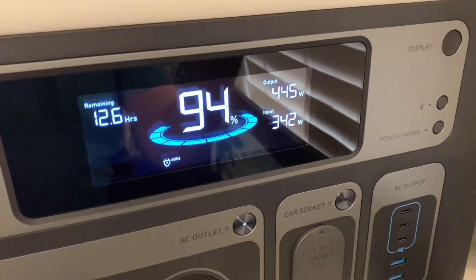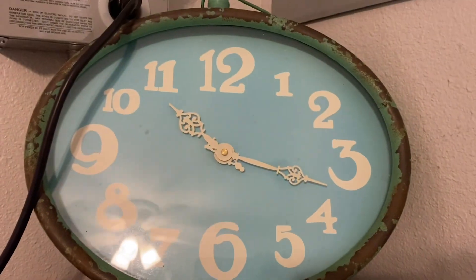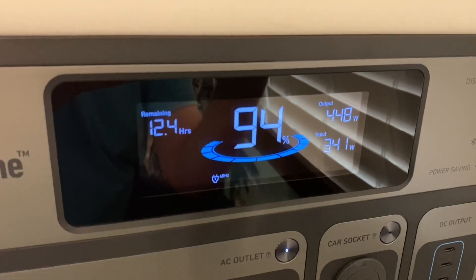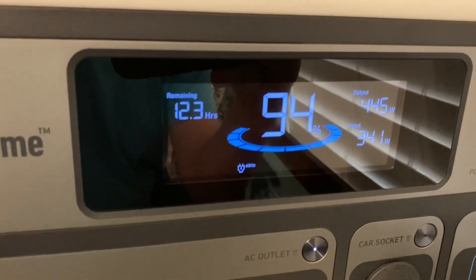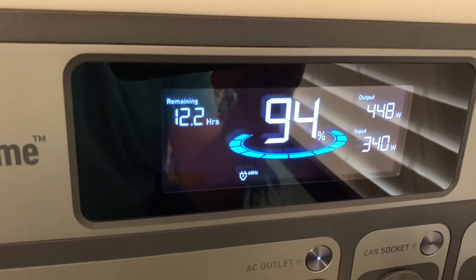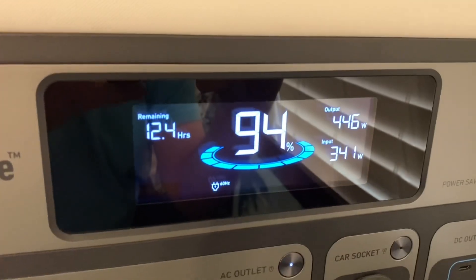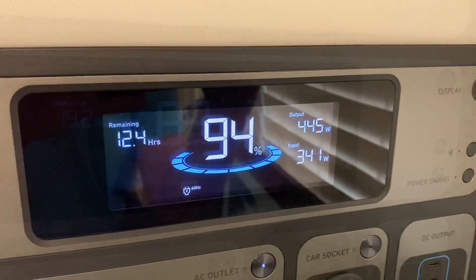We've been running it for one hour. We have 94% of the battery left and we're now bringing in 342 watts of solar. At this rate it's estimating we can run for 12 hours. I'm expecting to bring in more watts as the sun gets higher, as long as the clouds stay out of the way. I'm also expecting the air conditioner to start pulling maybe another 15 to 20 watts — I've seen it up to about 450 watts during the heat of the day.